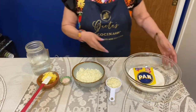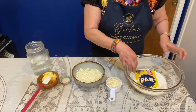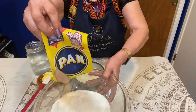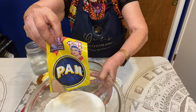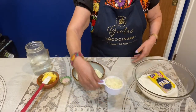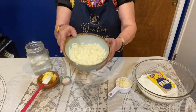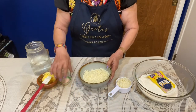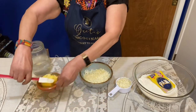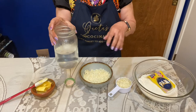The ingredients are very simple. It's two cups of PAN — this is a different masa you probably haven't seen, it's called PAN, P-A-N. You need a half a cup of mozzarella cheese and then cheese to stuff. One teaspoon of salt, three tablespoons of butter, and two cups of water as needed. You'll see how I knead it together.